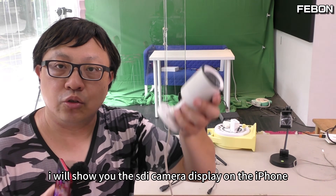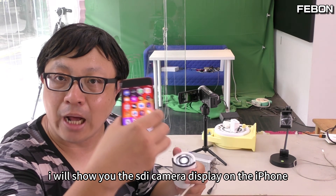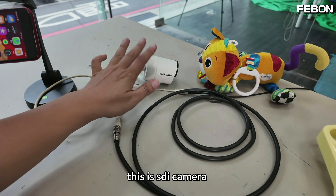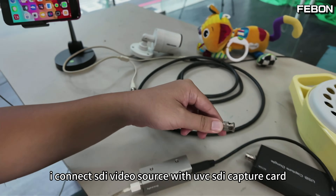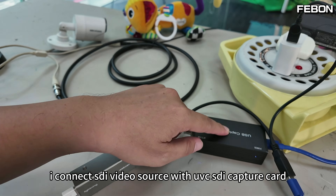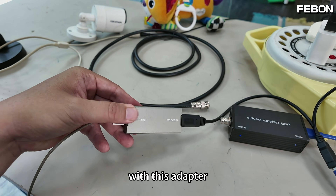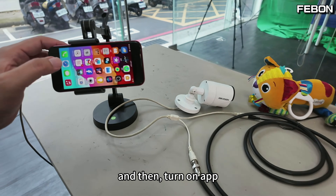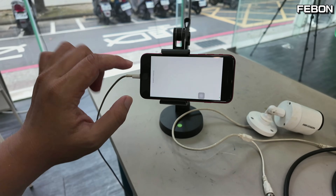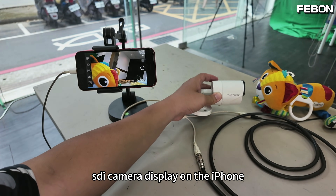Third, I will show you a CDI camera displayed on the iPhone. This is the CDI camera. Using the same idea, I connect the CDI video source with a UVC CDI capture card, with this adapter. Then turn on the app — and yes, the CDI camera displays on the iPhone.